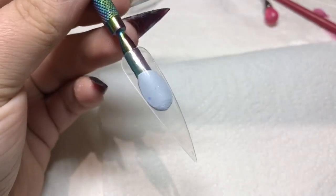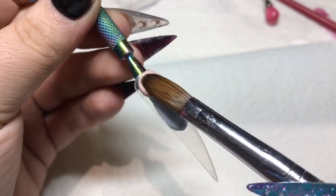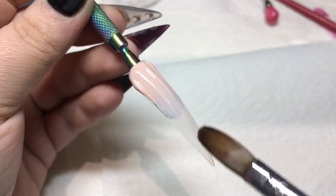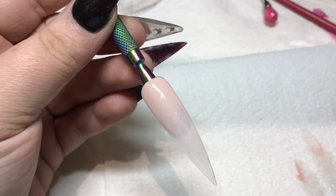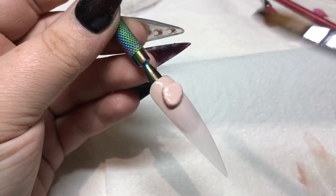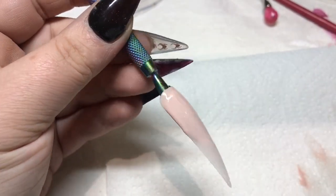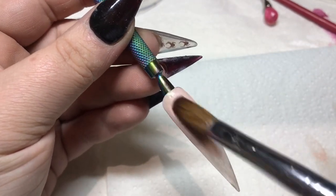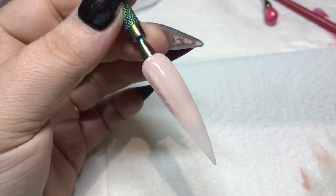Creme Brulee is the perfect nude — I think all of the ambassadors got this one because it's just gorgeous. I've used it quite a few times in marbles recently. It's lovely to work with and it is a gorgeous nude. It can also be used as a nail bed — I've seen a few of the girls use it for that and it is lovely.